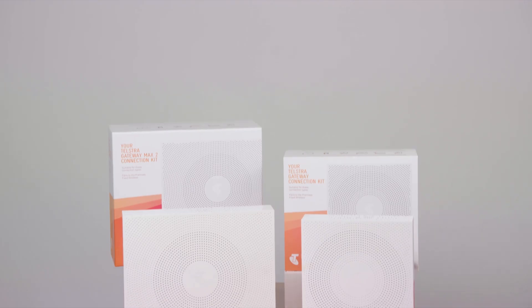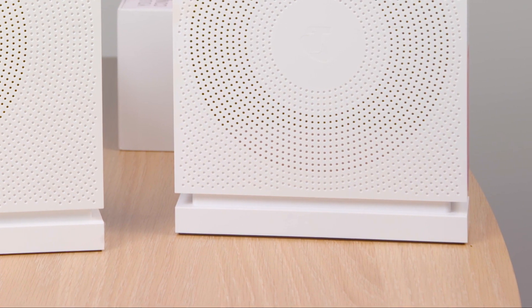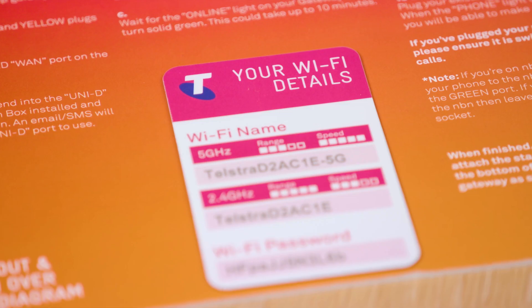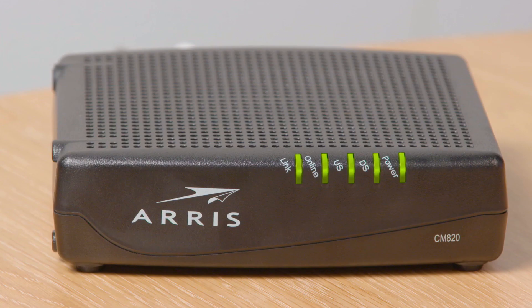Now let's take a closer look at your Telstra connection kit and get started. You will have received one of these connection kits. Both include the gateway modem, the gateway base, a quick start guide, a power adapter, a Wi-Fi security fridge magnet and all the cables needed for connection. Before you start, choose a location for your gateway near your NBN connection box. Ensure the box is indicating an active connection by checking the lights.